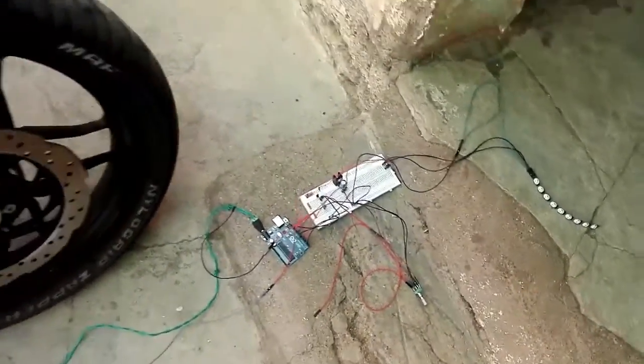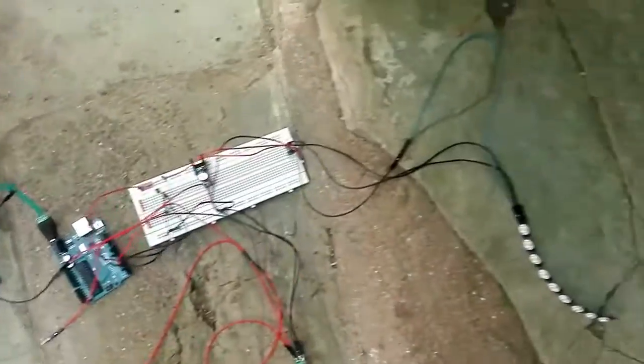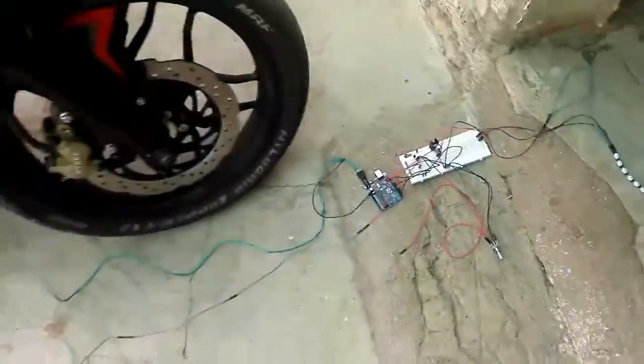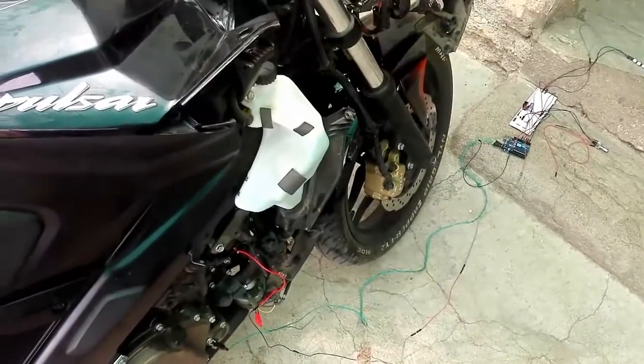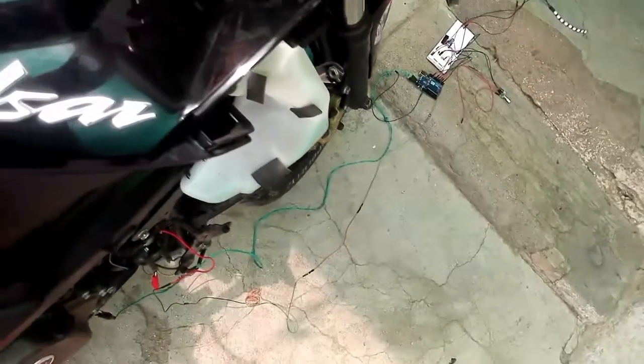Hey guys, welcome to my another video. As you can see, here's the little circuit on a breadboard and the new big ZLG recorder — I'm finally successful with that.